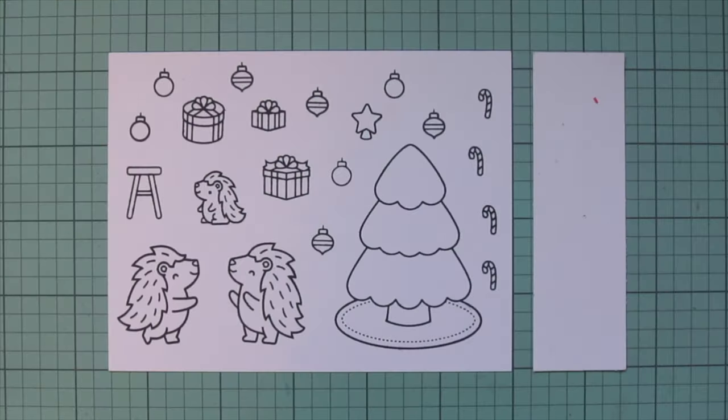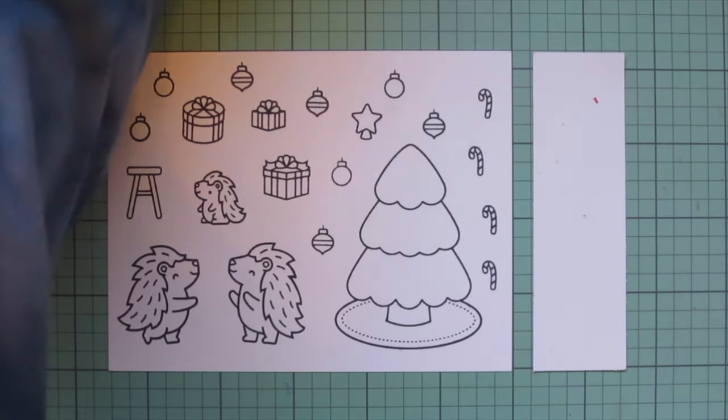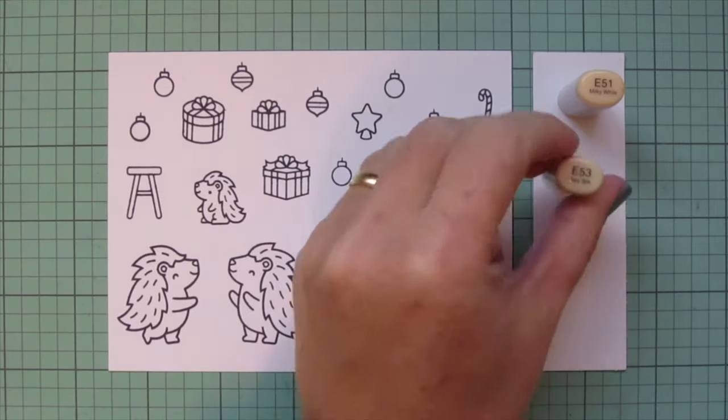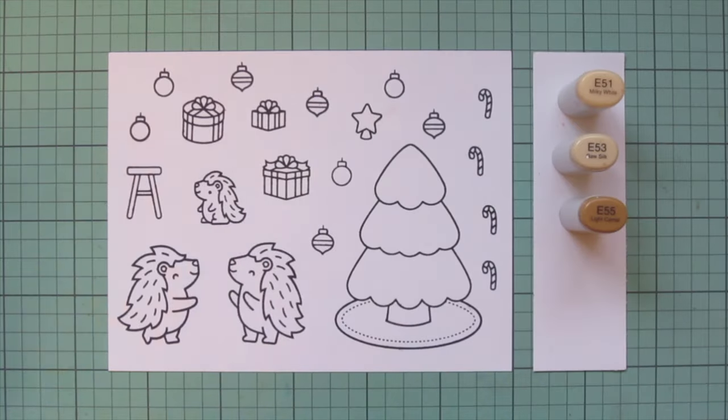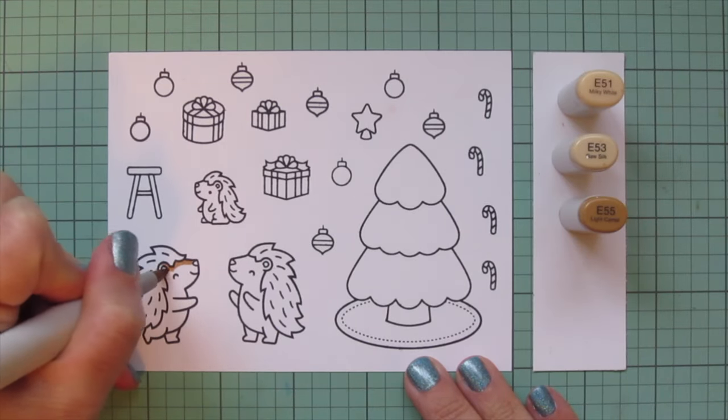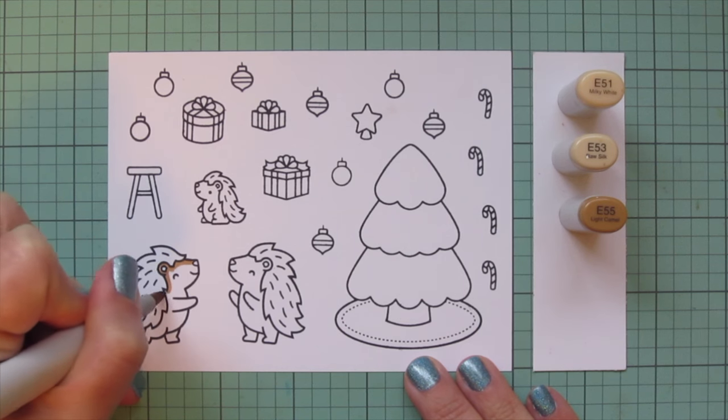I'll turn it into a Christmas card. I've stamped my images with Lawn Fawn Jet Black ink on Spectrum Noir Ultra Smooth Premium White cardstock, and I'm going to be coloring with my Copic markers. I'm going to start with these adorable new porcupines and color their bodies with E51.